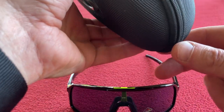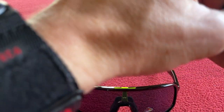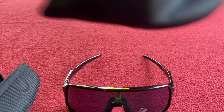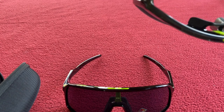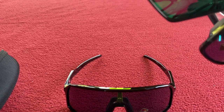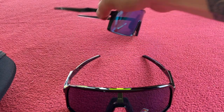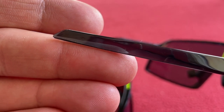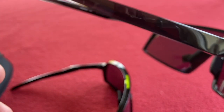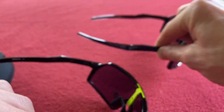Now we're going to open up the standard Sutros. Everything must be inside because there's no extra nose bridge — and yes, there's no extra nose bridge on those, so I'm missing it. These are the black ink and you can see my finger behind them — black ink means the frame is slightly transparent, whereas polished black means it's not transparent.